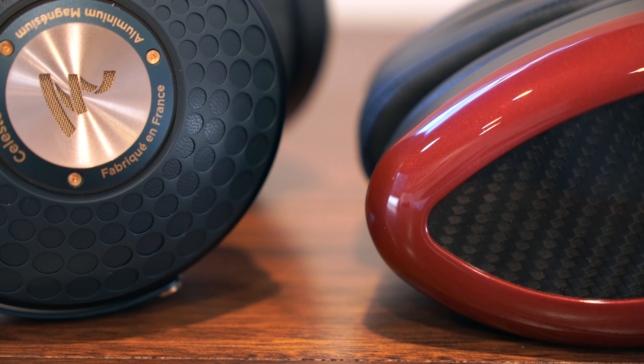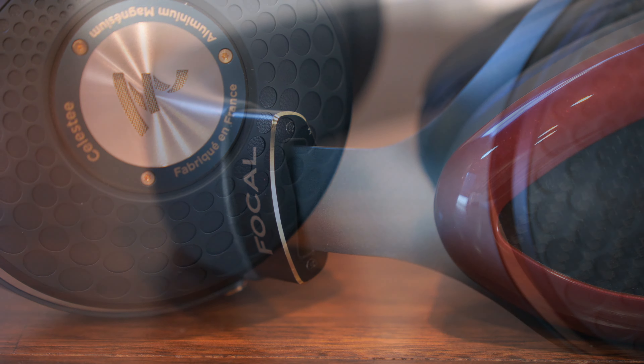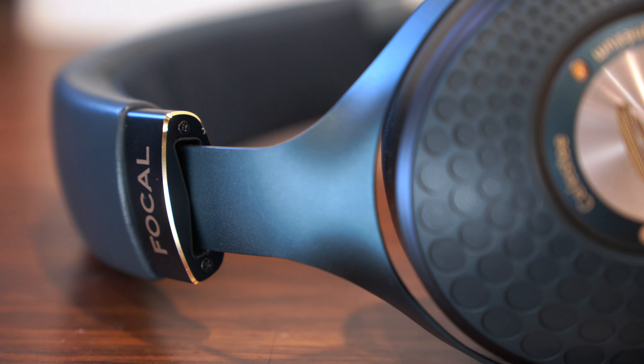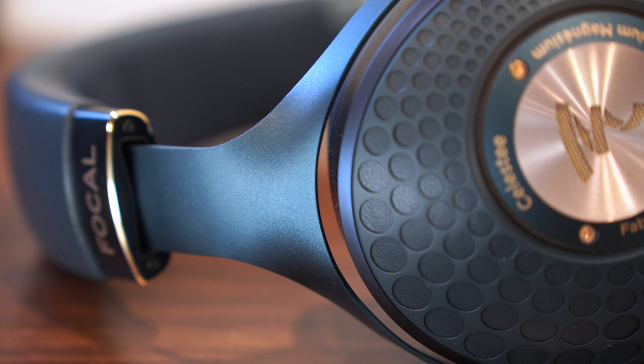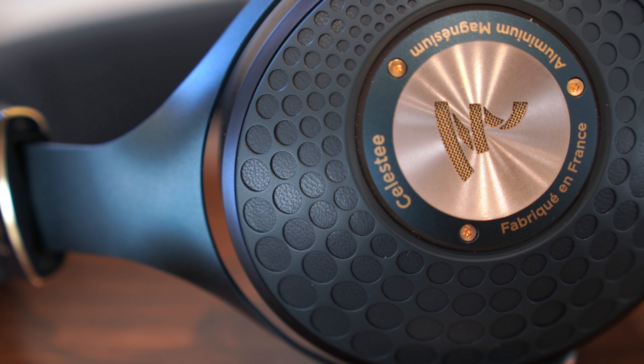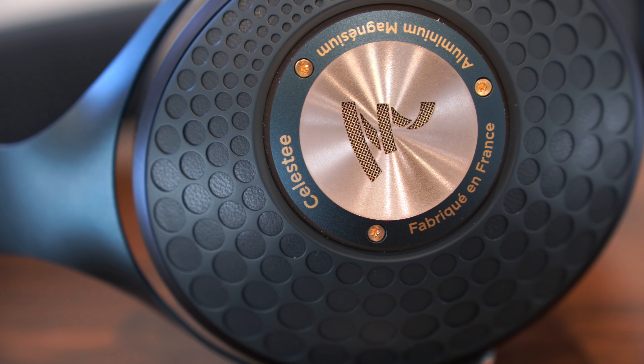Overall, I think the Celeste is one of the best closed headphones at this price point, and our customers certainly seem to agree — we sold out our first shipments very soon after we got our hands on this blue beauty. You can come in and have a listen to the demo yourself, or you can order online at minidisc.com.au. This is Lachlan for Minidisc TV, and we'll see you next time.